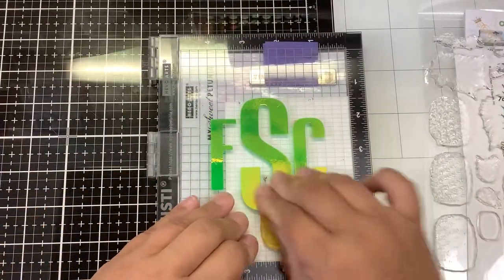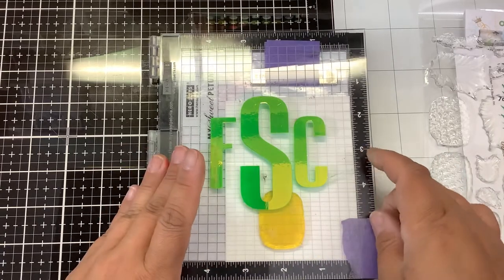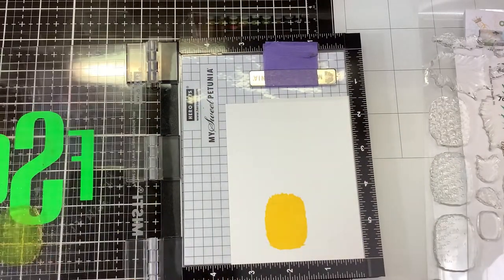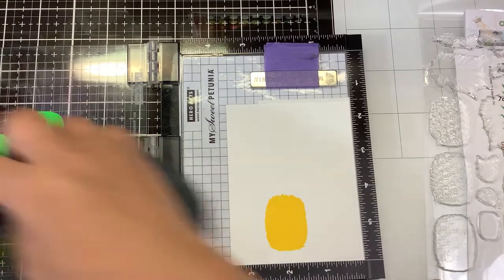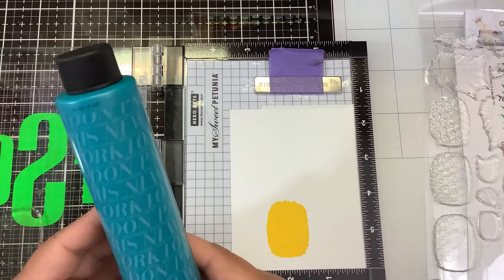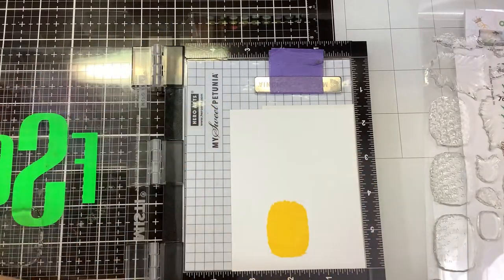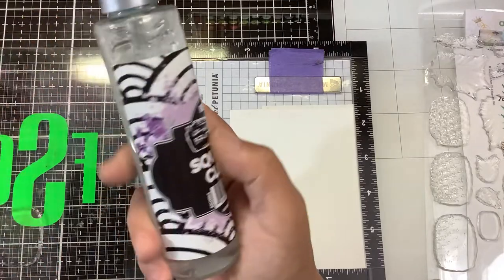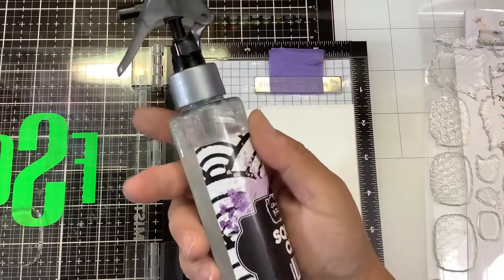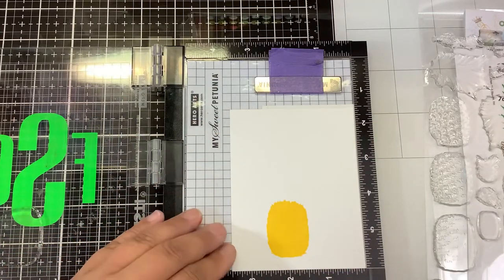We're going to start with some VersaFine Claire in Cheerful. These are pigment inks, so they will be very vibrant. They layer on top of each other, not like a dye ink that soaks into the paper. One quick tip I wanted to share: previously I was using an old hair bottle — John Frieda, it looks like — with my cleaner in it. Well, it ran out and I realized the sprayer fits on a Brutus Monroe Squeaky Clean. So now I have Squeaky Clean, lilac scented, with a spray nozzle for it. When recycling!